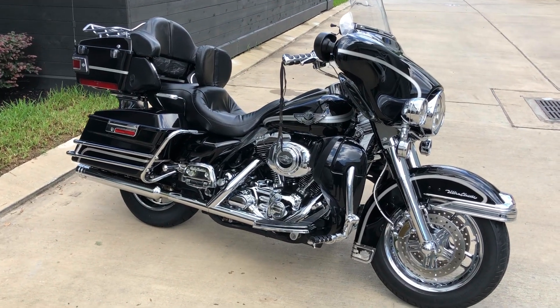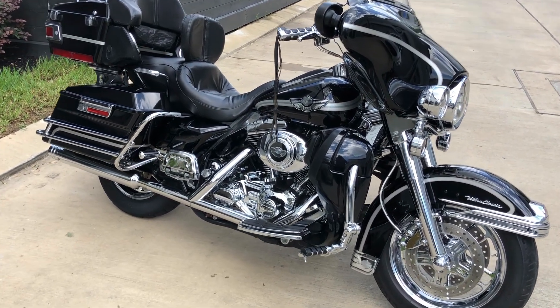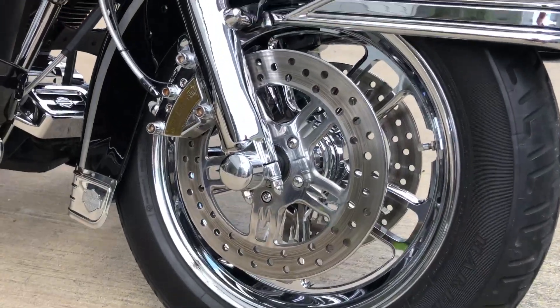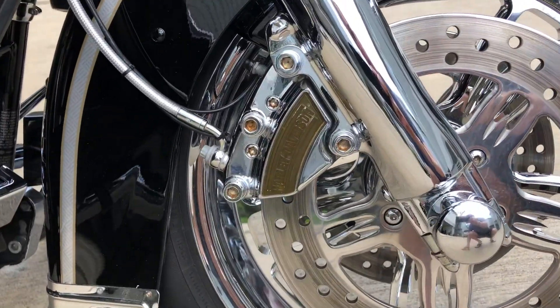Guys, I want to do a quick walk around on my 2003 Harley Ultra Classic Anniversary Edition Black. It has almost every single piece of chrome that you can put on a bike. It has amazing custom rims with matching calipers, and it does have chrome calipers.